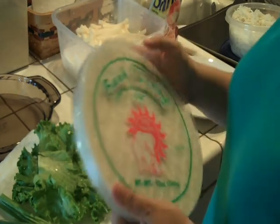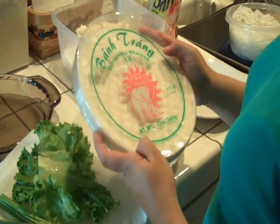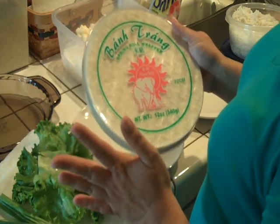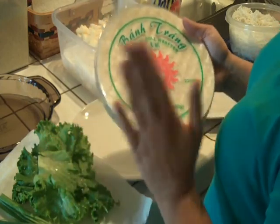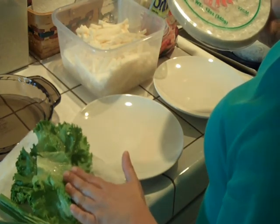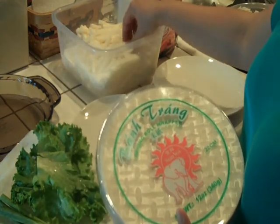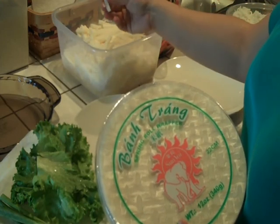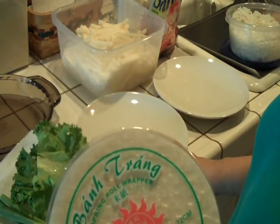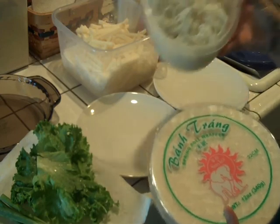Today we're making Vietnamese spring rolls and we're using this spring roll wrapper. You can get this at your local Asian market — I can't quite remember how much it costs but it's pretty inexpensive, much cheaper than ordering out. Ingredients you will need: spring roll wrappers, a plate with some hot water, lettuce, green onions, cilantro, jicama — which you can buy from your grocery store — cooked shrimp, and rice noodles.